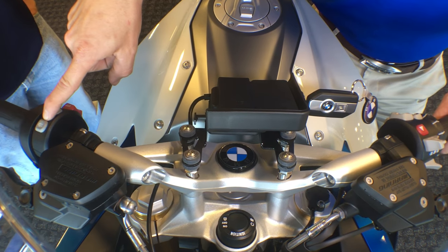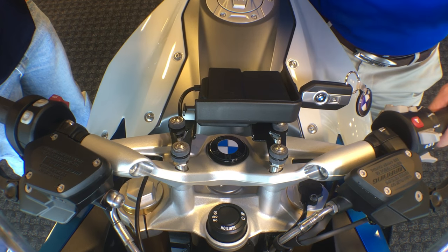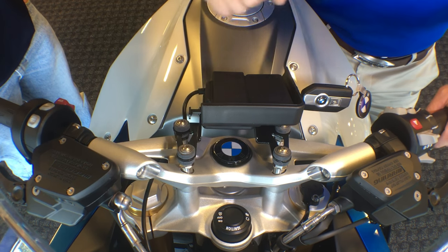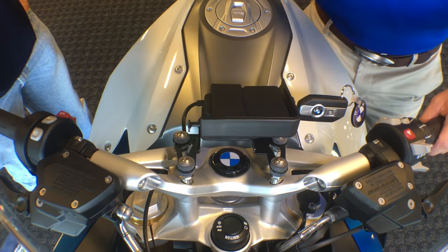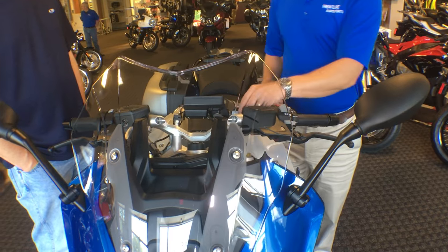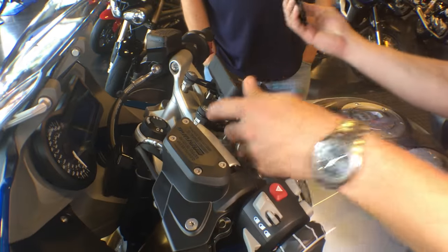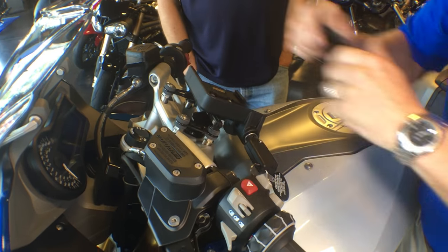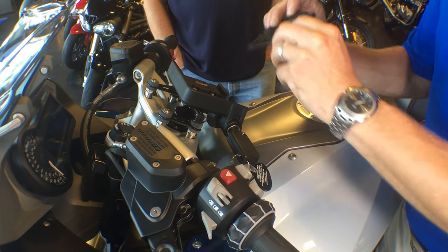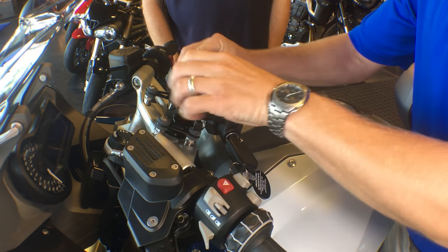We have our heated grips where you're going to have off, low, and high. You have your mode selection to go through our different modes, which I will demonstrate when we get into the instrumentation. For navigation, we have a lock cylinder on the side that we can turn, pull a plate, and put our navigation system right in its place. This is a cover plate that will keep our pins sealed and waterproof while we're not using the navigation system.